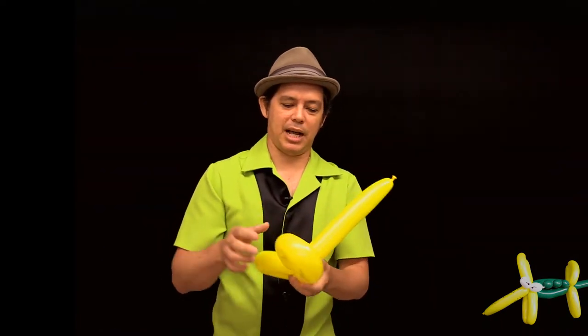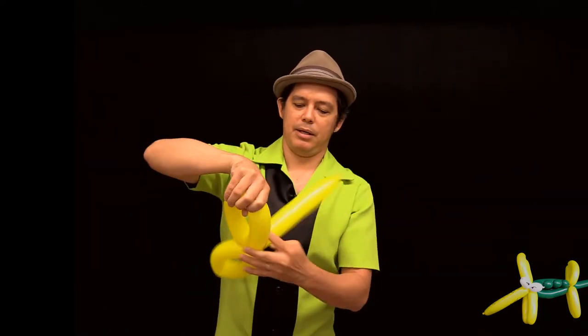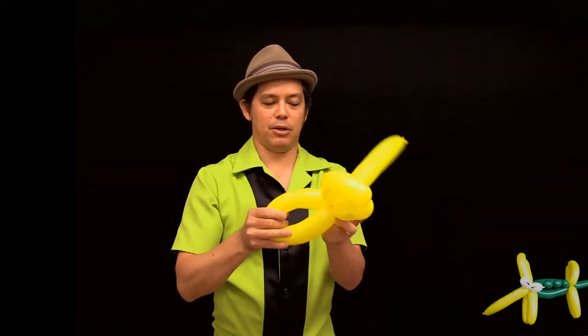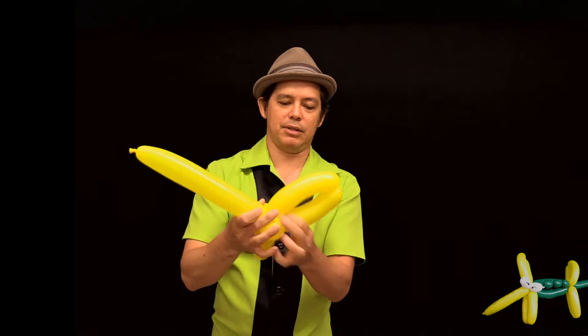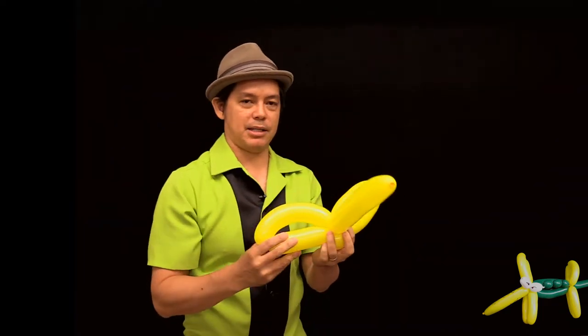For a little bit more detail I'm going to take one side of this loop and give it a twist. I just held on to the top and I'm twisting the bottom while holding on to the top, which gives a look like that. So this will be the nose and the front two legs of the alligator.